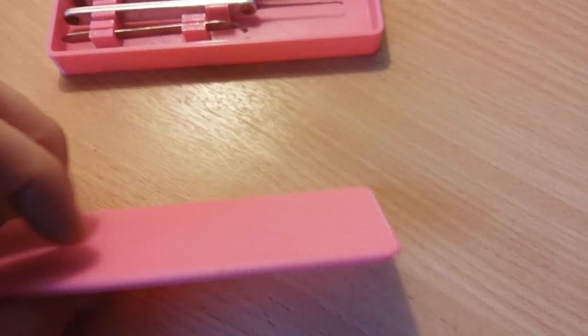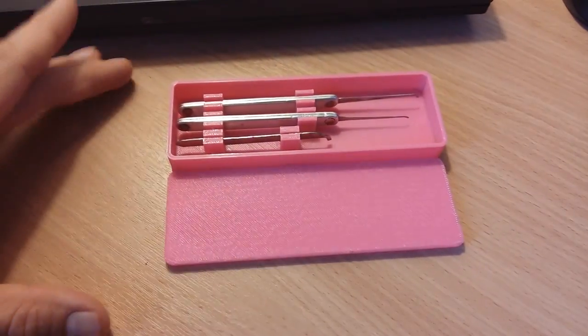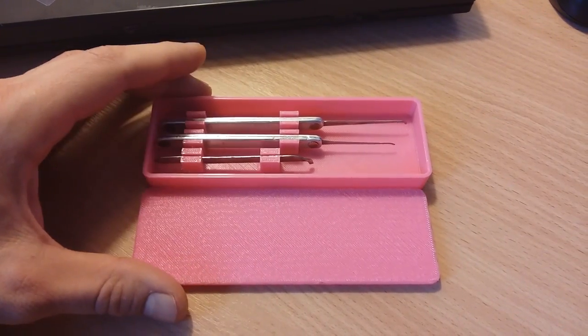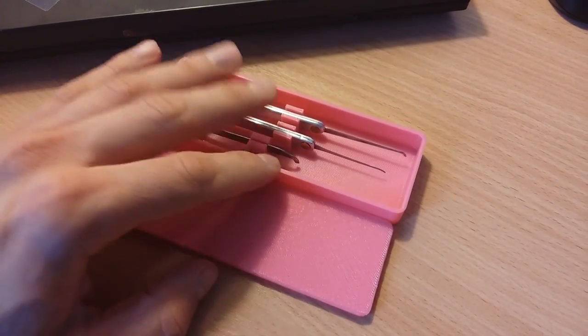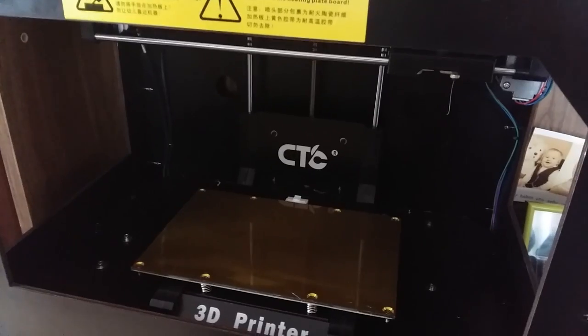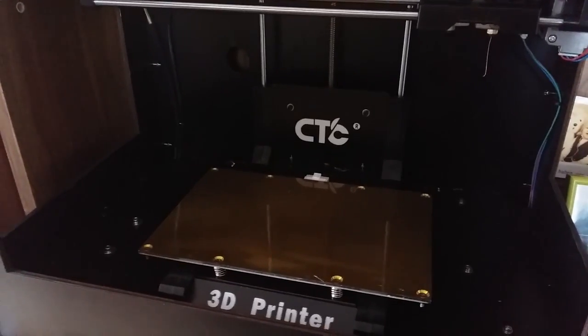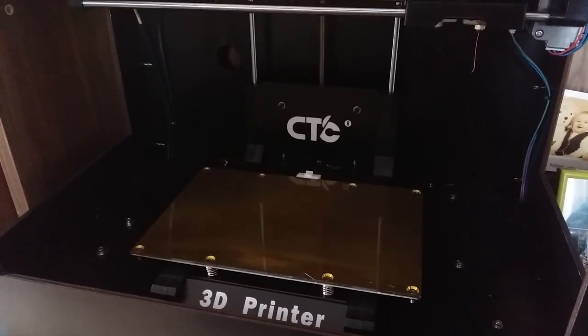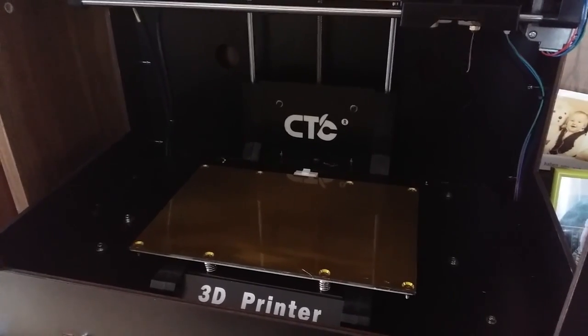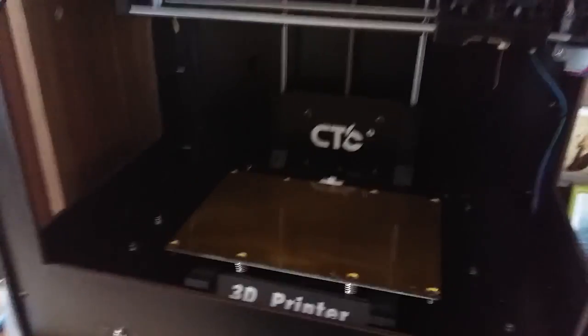This is without any modifications to the machine. I printed this at 230 degrees filament and 70 degrees Celsius bed. This CTC printer is definitely worth the 350 dollars I paid for it on eBay. It has its mechanical issues and ships with loose nuts, but it definitely prints straight out of the box with a couple of hours of setup time and figuring it all out. I'd say yes - buy it if you can.